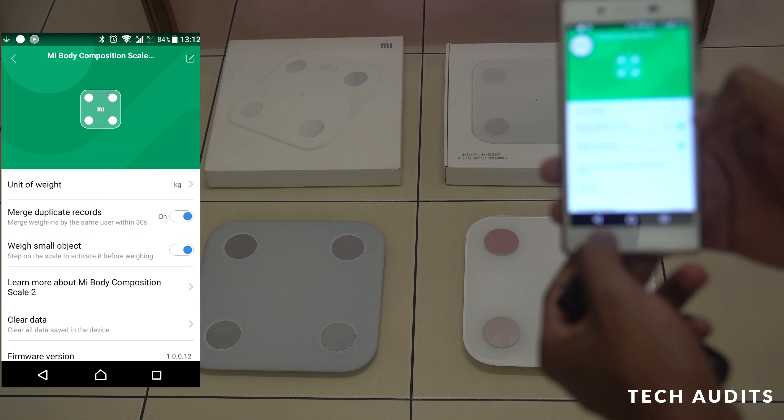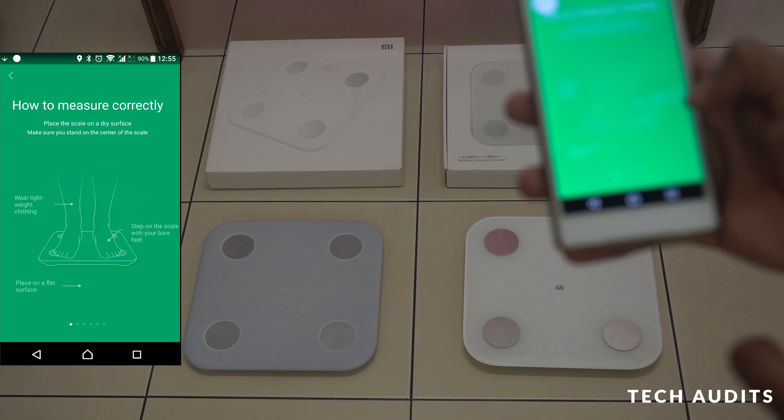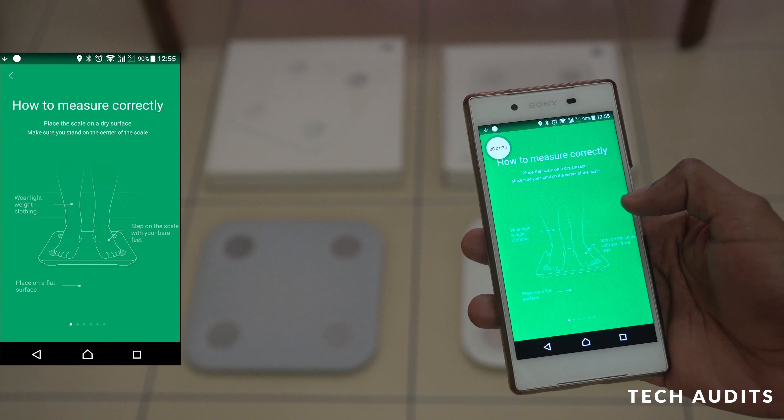There's also a 'Learn more about you' section. Tap on it to see how to measure correctly.